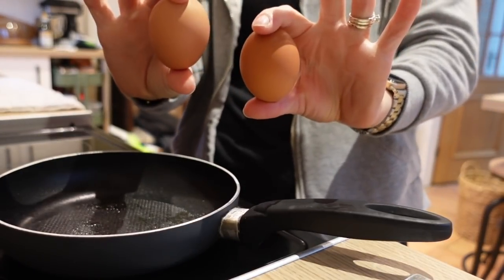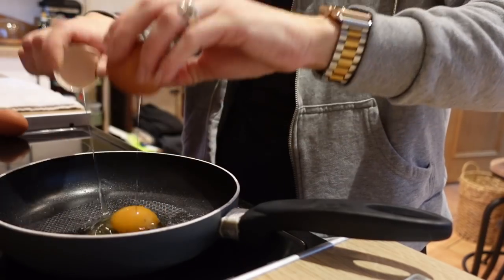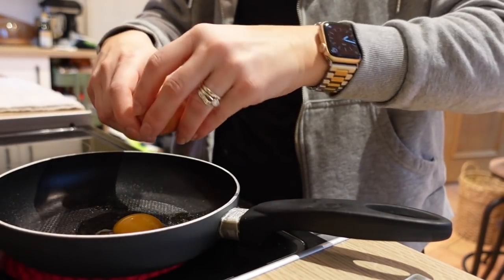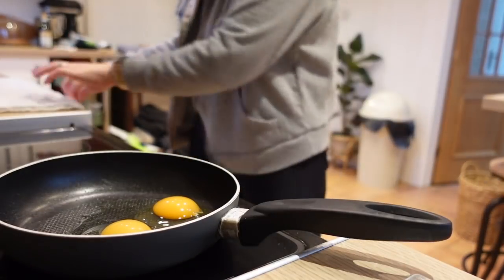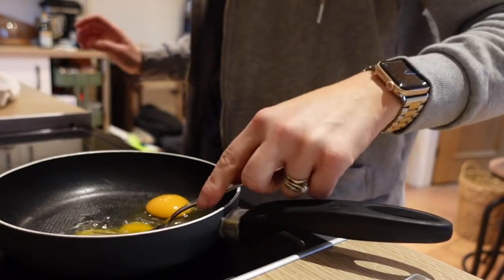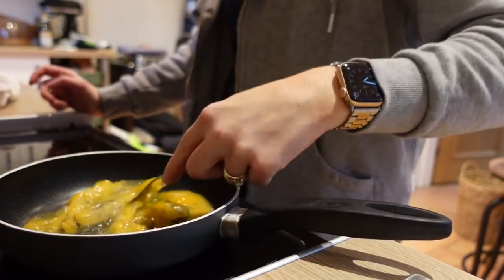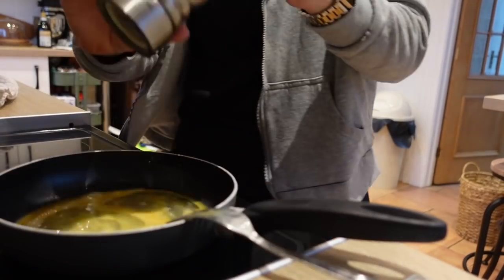I'm cracking in my eggs — I'd say they're on the larger side. Sometimes I use one egg and egg whites, just depends if I've got any in, but it doesn't really matter either way. Then I just give it a little mini whisk and add a bit of salt and pepper.